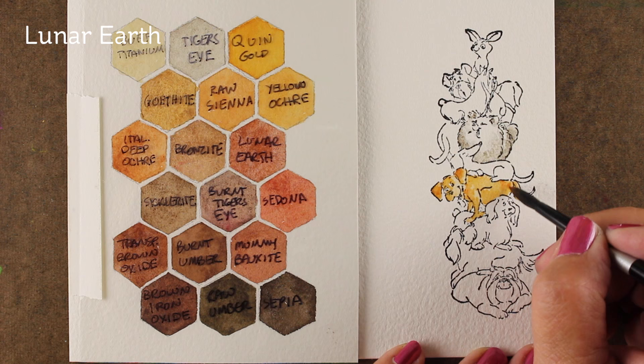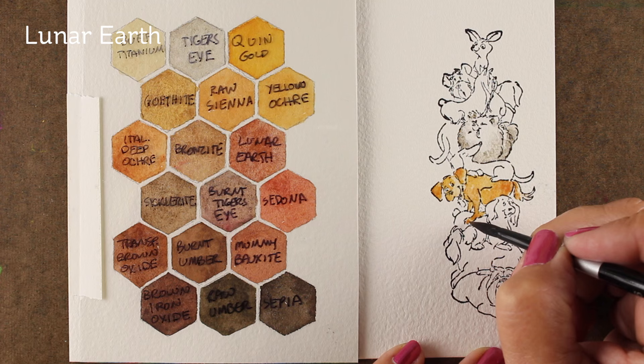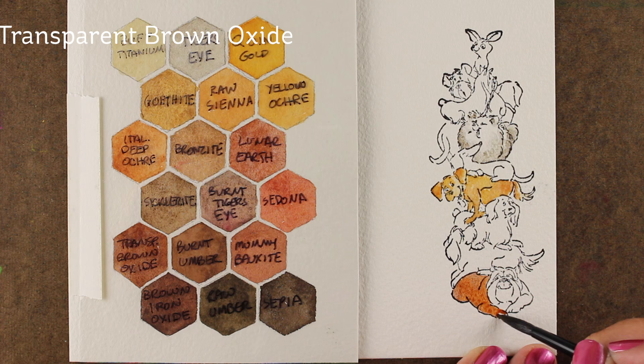With this little guy I'm dropping in a little bit of lunar earth, which is a reddish color, to add a little bit of depth onto some of the shadow areas. On a stamp like this, don't worry about the light direction — there's so much detail and so much fun in all these dogs that no one's going to care. Just give them some sort of difference in color and you'll be good to go.